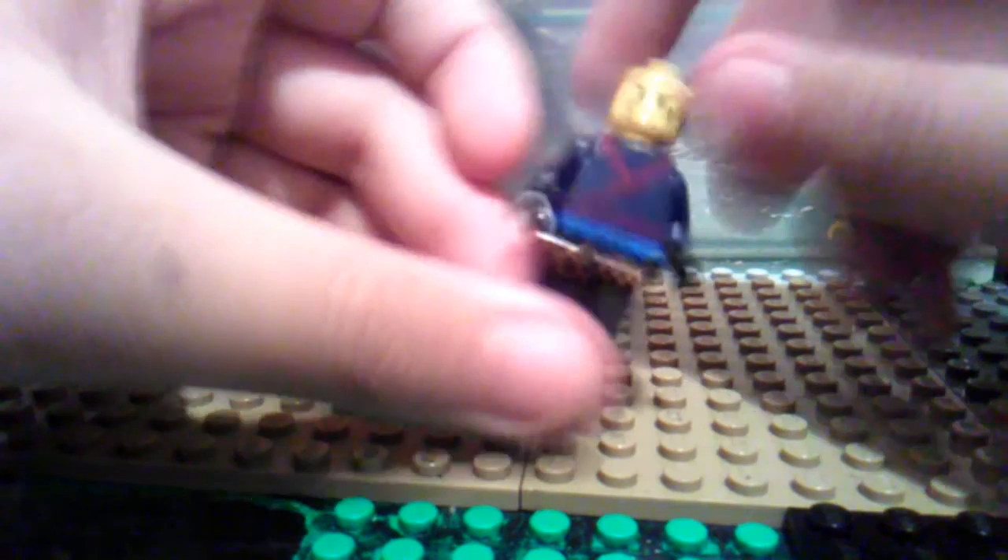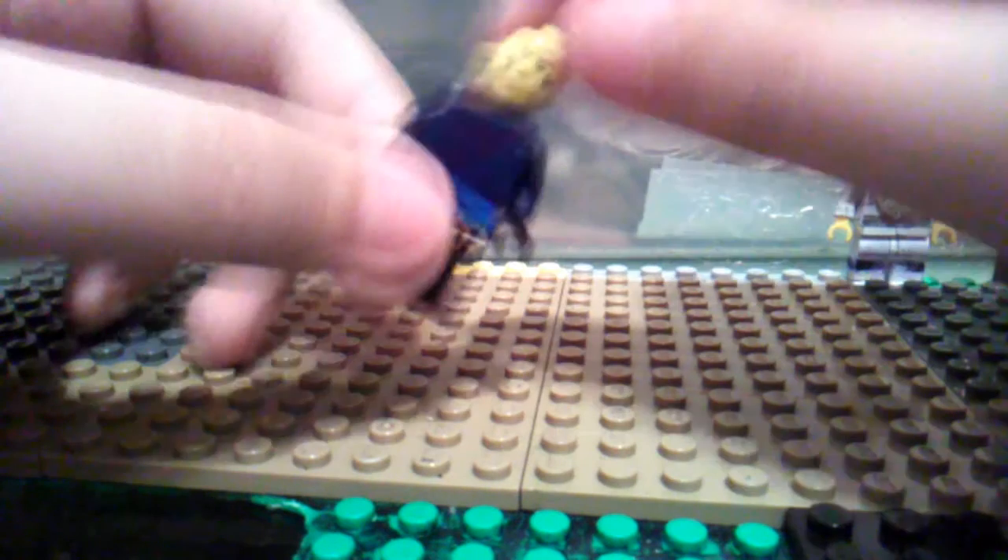Here we have Jay. Jay painted — gave him the dark blue torso, gave him this blue belt he had. Gave him Cole Arujutsu's legs, gave him freckles.